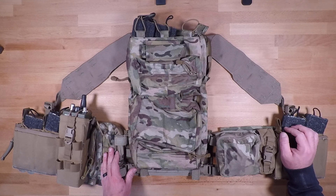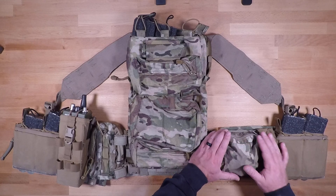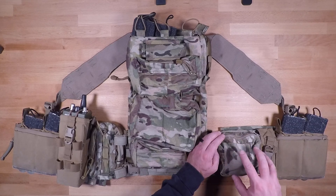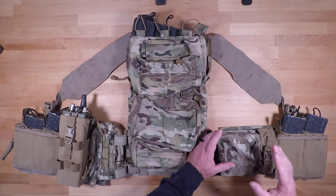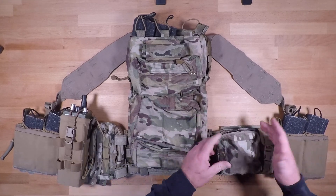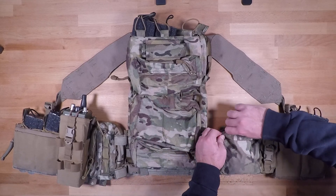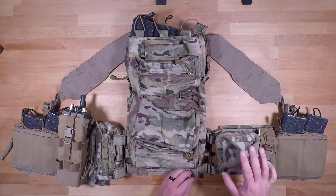Skipping the back panel for now and moving to the right-hand side — right here we have one of the old aviation small general purpose pouches. This thing is really well put together. It's about four inches by four inches, one to two inches deep, and it stretches out a bit more. I can fit PVS-31s in here, so there's plenty of space. Venture Surplus is selling these so you can pick them up for a fair price.